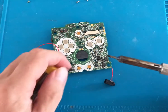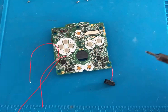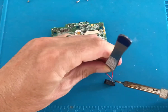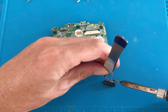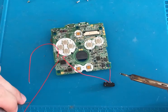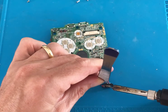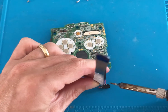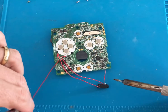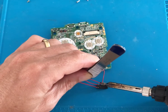L out now needs to be soldered to pin 2 on the earphone jack. R out now needs to be soldered to pin 4 on the earphone jack. Now C25 needs to be soldered to pin 3 of the earphone jack.